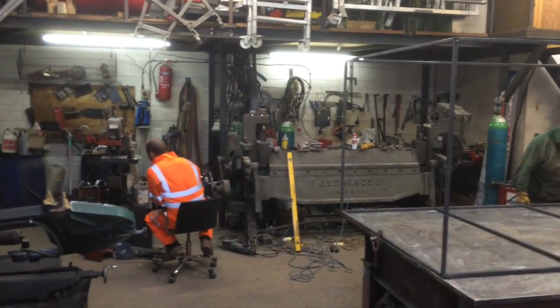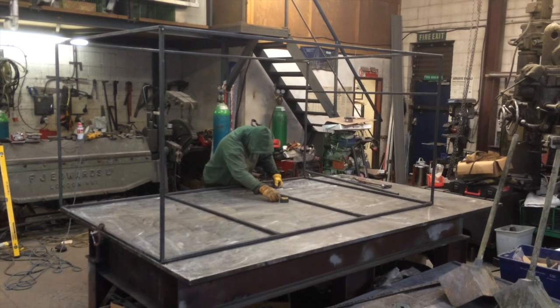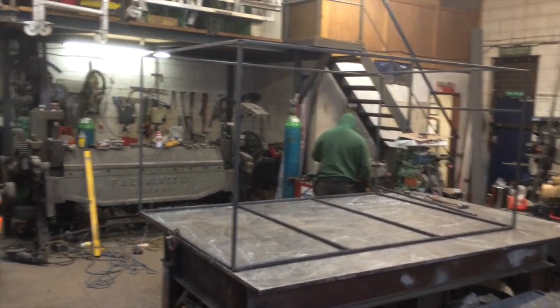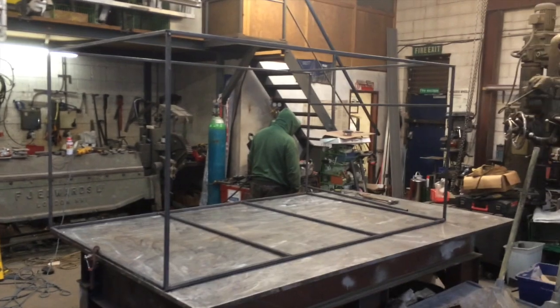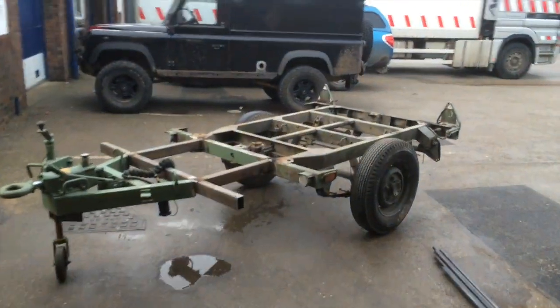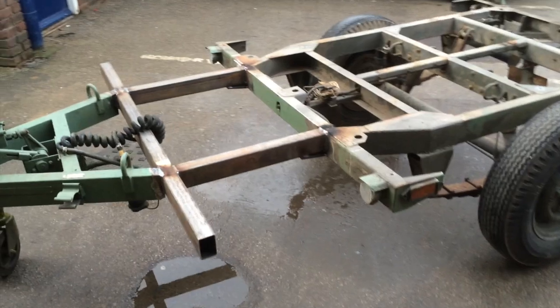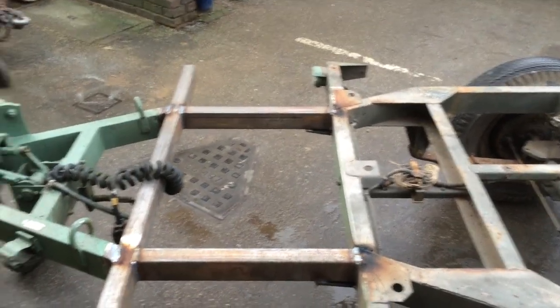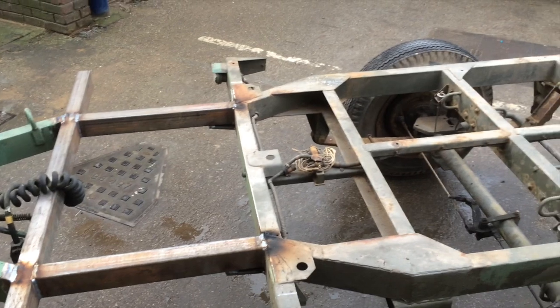Look at this — they're both as bad as each other. That's the box so far, and as you can see the trailer's extended here. Nothing spectacular, but it works. It just works.